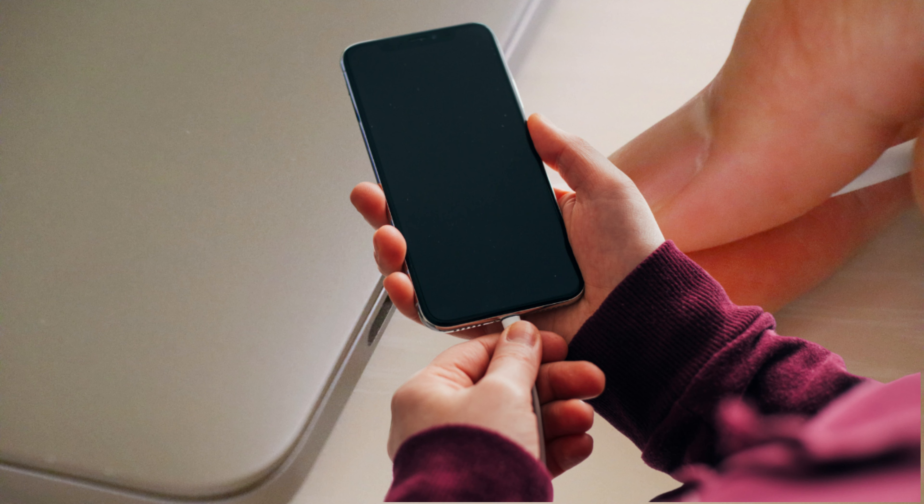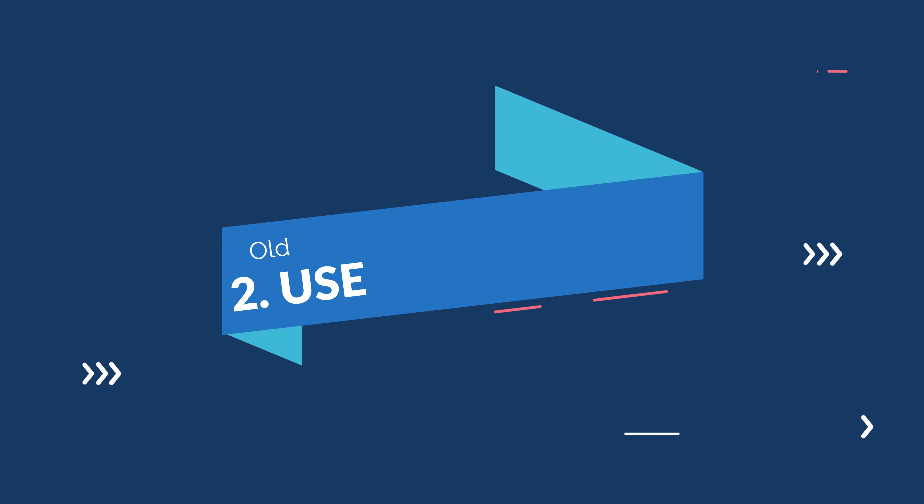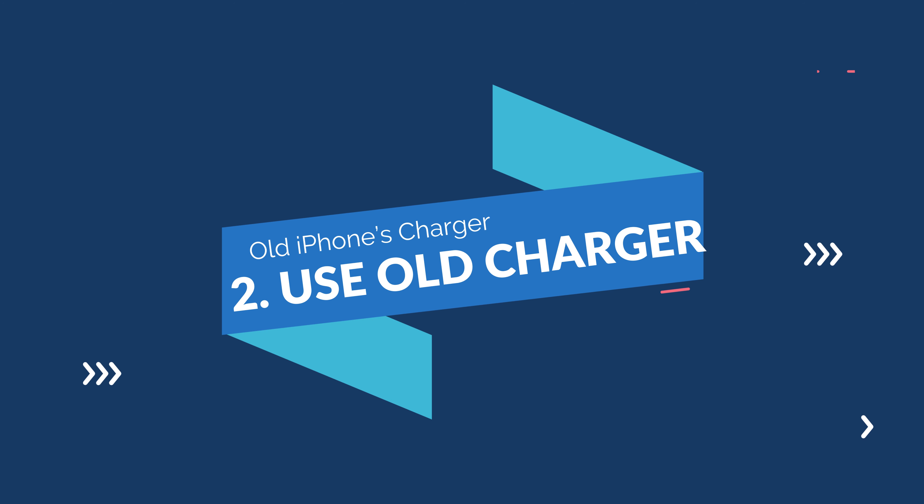Let's get started with the first option. You might have already used this method to power up the iPhone before — simply connect the charging cable that came in the box with iPhone 12 or 12 Pro to the laptop, and connect the lightning port with the iPhone. It'll supply around 1A of power to charge the iPhone, which is of course slower than a traditional charger, but if you don't plan to buy a new charger or forget the adapter, at least your iPhone will charge via the laptop's power.